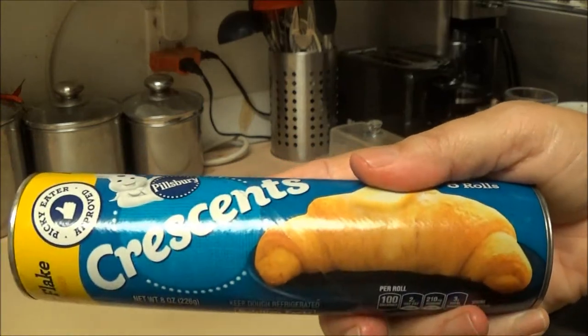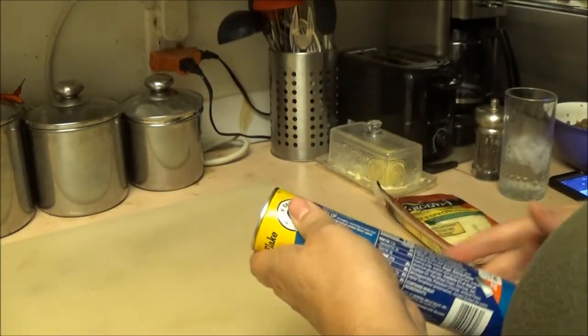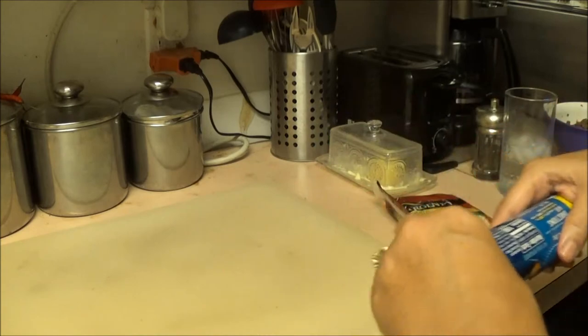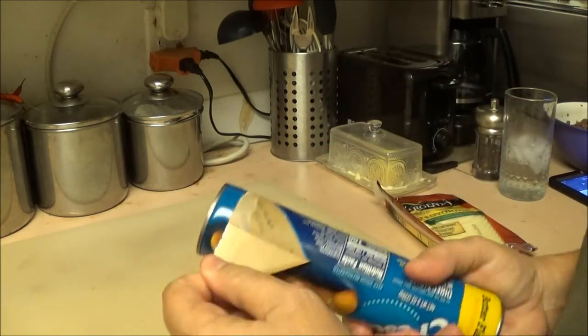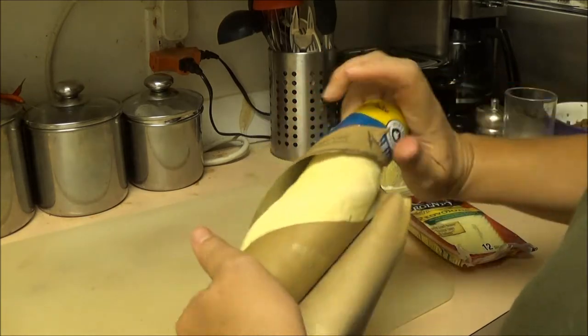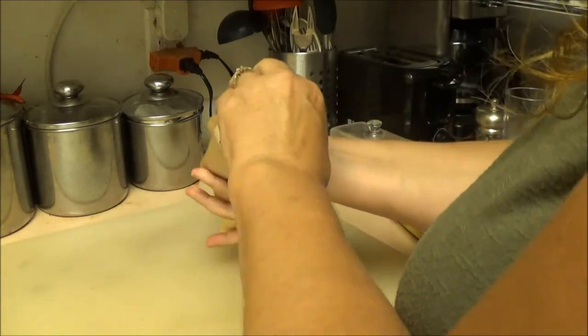We're going to take this Pillsbury dough here, open it up, and lay it down. We're going to roll this out just like so — find the beginning and just roll it out, that's what we're going to do.